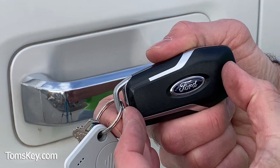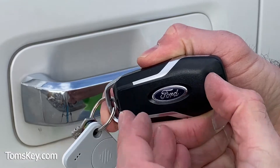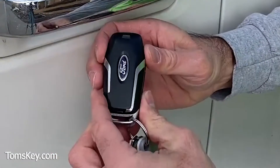Let me show you a trick. There's a little push slot — it can be a bit tricky to open, but you get your fingernail in there and then this cover will pop off.